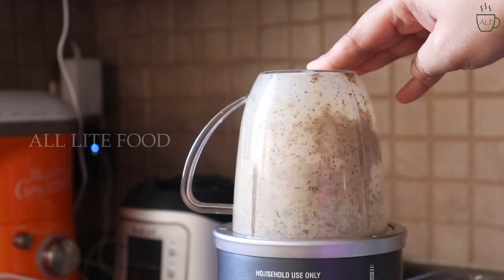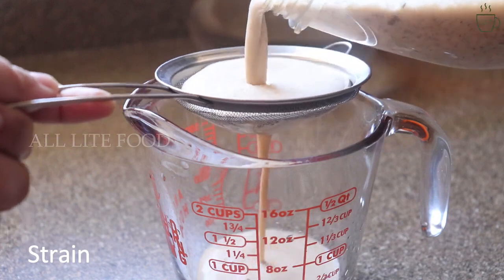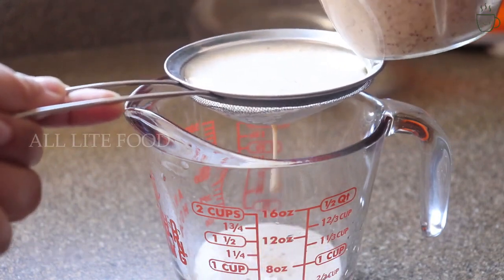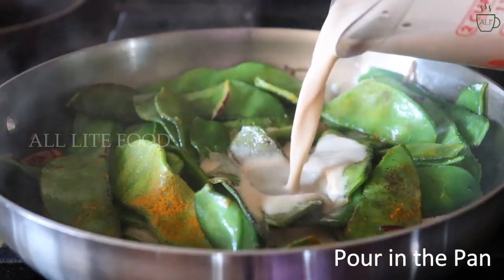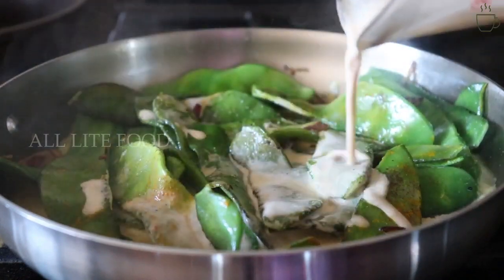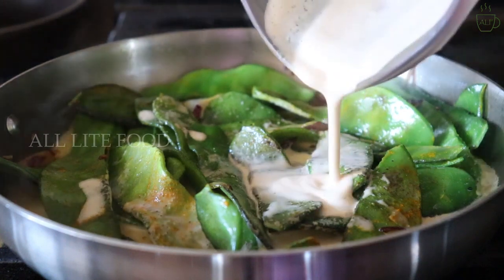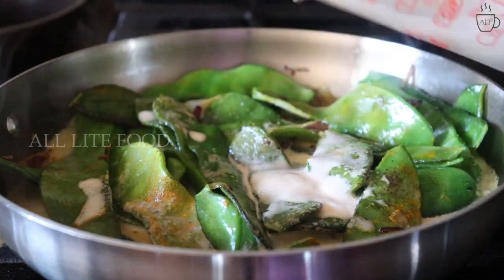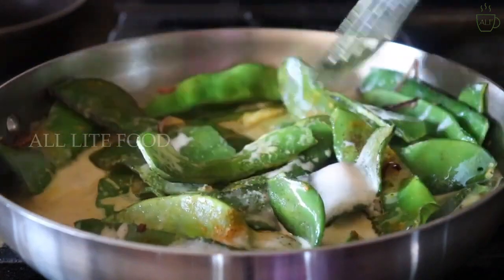When the paste is ready, I will strain it to remove the mustard skin. But if you are using yellow mustard or skinless mustard, you may skip this step. Once done, I will pour the mustard paste into the pan with the flat beans. If the paste is really very thick, add a little bit of water to change the consistency. Now cover and cook for eight to ten minutes on medium heat till all the liquid is absorbed.